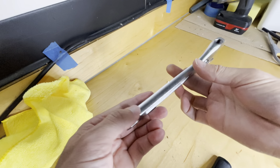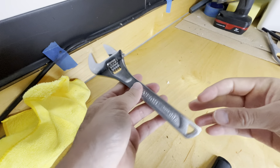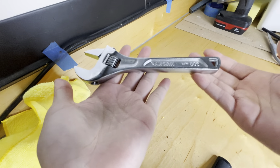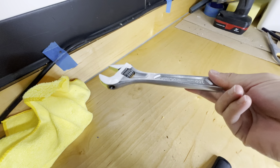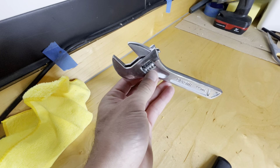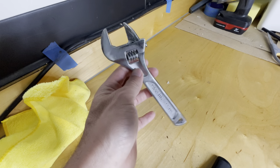This is the Husky 8 inch, 200 millimeter adjustable wrench, and this is a heavy, high quality wrench that you really feel. It feels heavy duty, it's not light, doesn't feel cheap, feels solid metal.